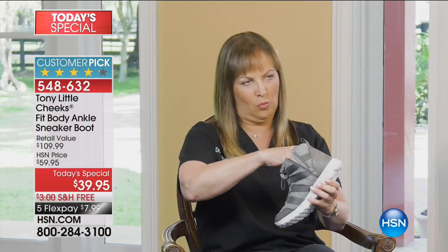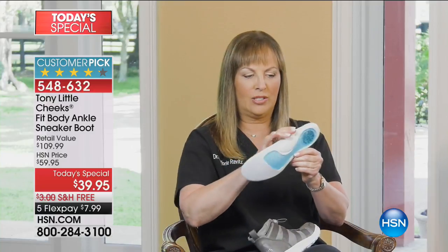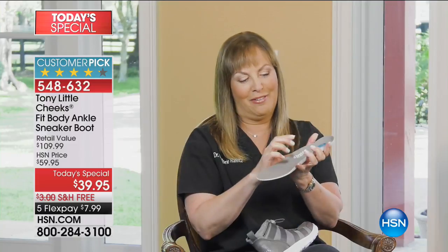It has this wonderful insole that has a full-length gel bed. It also has an energy pad, which gives you shock absorption. And here's my favorite — it has a memory foam arch support, which is so important, especially when you're exercising.